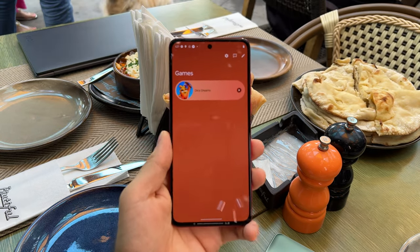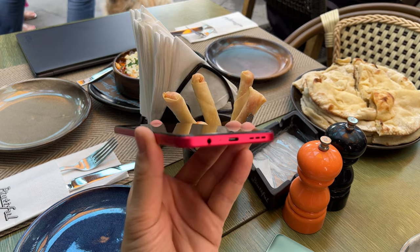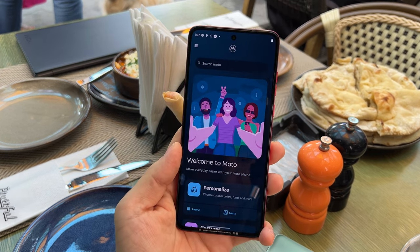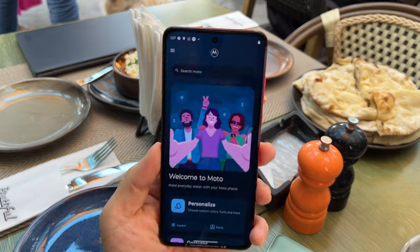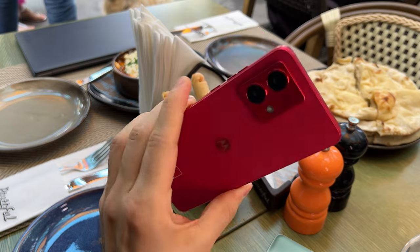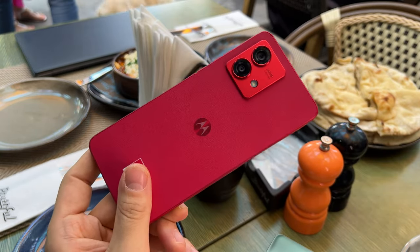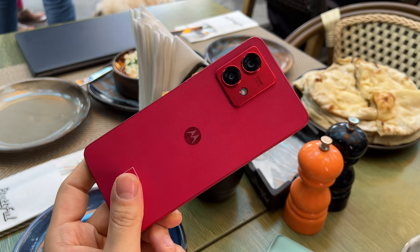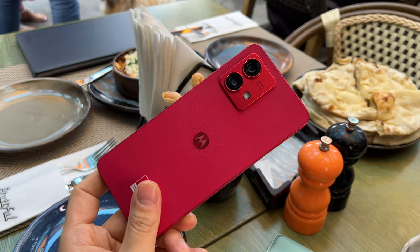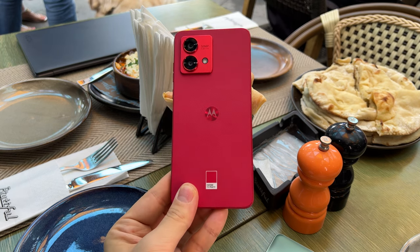There are even some gaming options. Snapdragon 695 is no slouch. There's an audio jack at the bottom, believe it or not, and stereo speakers, USB-C 2.0, and 5G connectivity. The device has a 16 megapixel front camera, which you can see cut into the top of the screen. On the back side, you'll find a dual camera setup: a 50 megapixel main camera with F1.9 aperture and optical image stabilization, plus an ultra-wide 8 megapixel camera with autofocus, which means you can take macro shots — though you may need a third-party camera app for that.